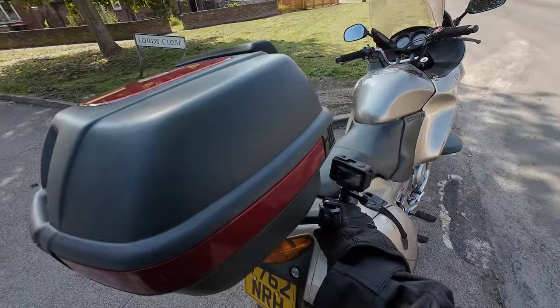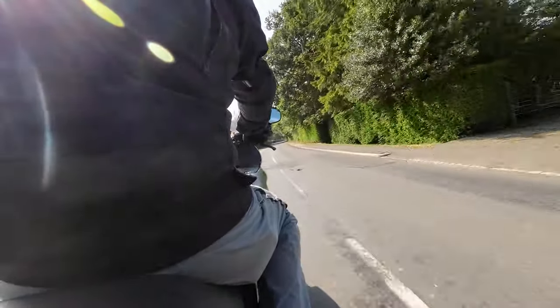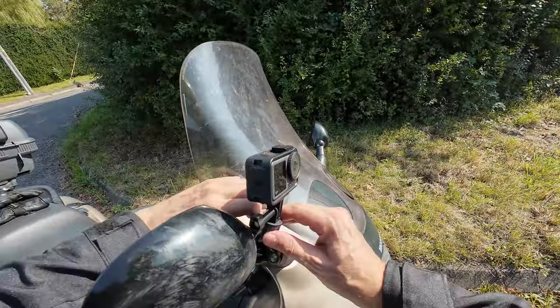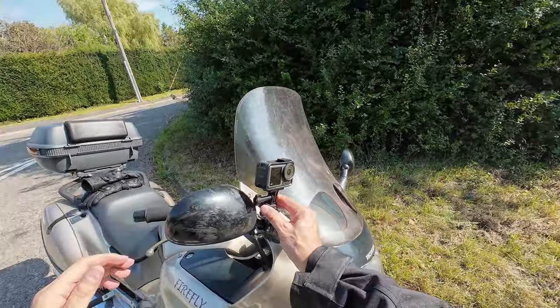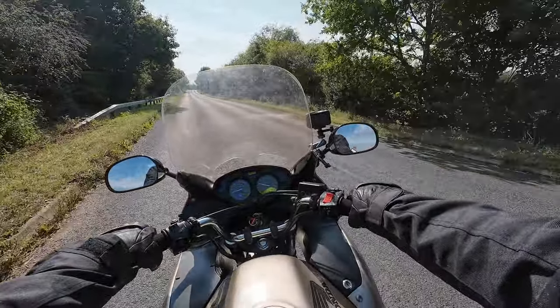It can also be mounted to the pillion handles. But my favorite was the wing mirror — I love the perspective of not seeing the motorbike in the shot, plus I can start and stop the recording whenever I like.